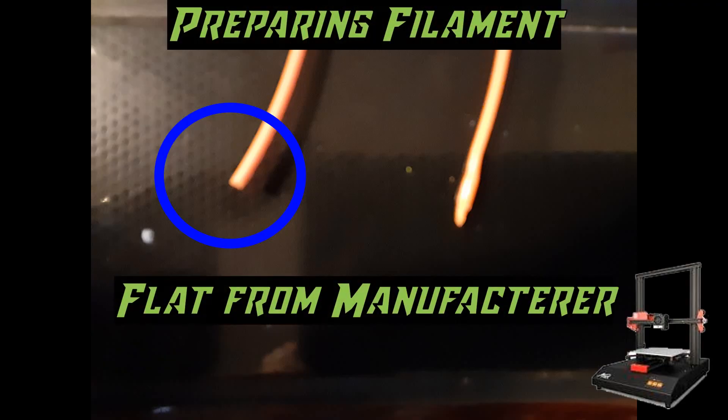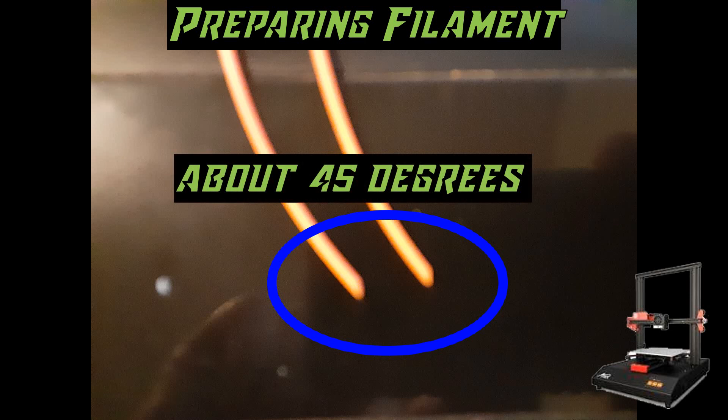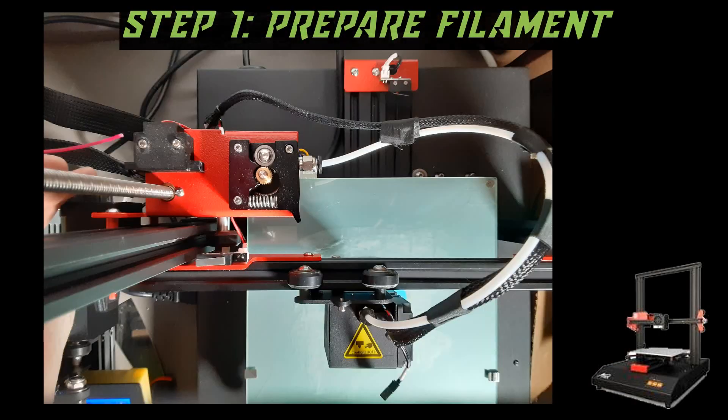The next thing we need to do is prepare our filament. Sometimes it'll be flat from the manufacturer, and sometimes after you've used it already and removed it from a printer the tip will be melted from use. What you need to do is get your clippers and cut it to a 45-degree angle. Here's both of those pieces after they've been trimmed to the proper angle. Once you have prepared your filament, we're going to start with the process — you can see the 45-degree angle cut and we are ready to go.